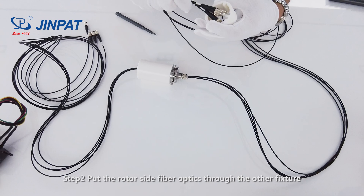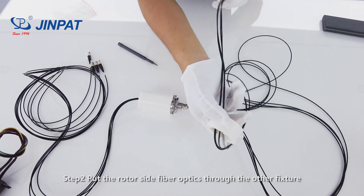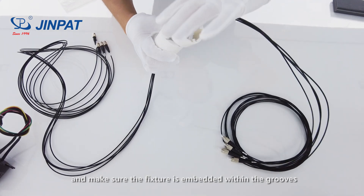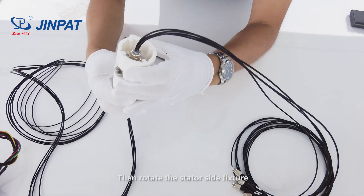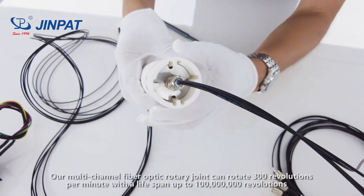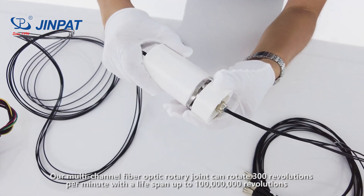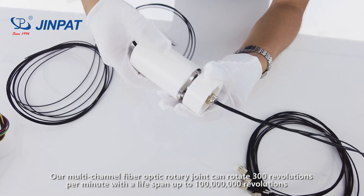Step 2. Put the rotor-side fiber optic through the outer fixture and secure it, making sure the fixture is embedded within the grooves. Then rotate the stator-side fixture. Our multi-channel fiber optic rotary joint can rotate 300 revolutions per minute with a lifespan of up to 100 million revolutions.